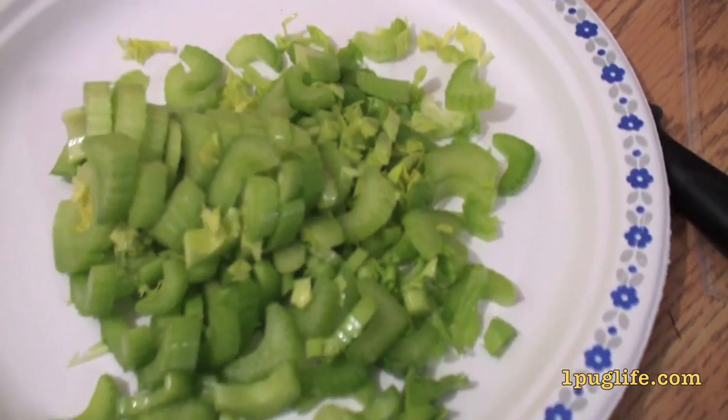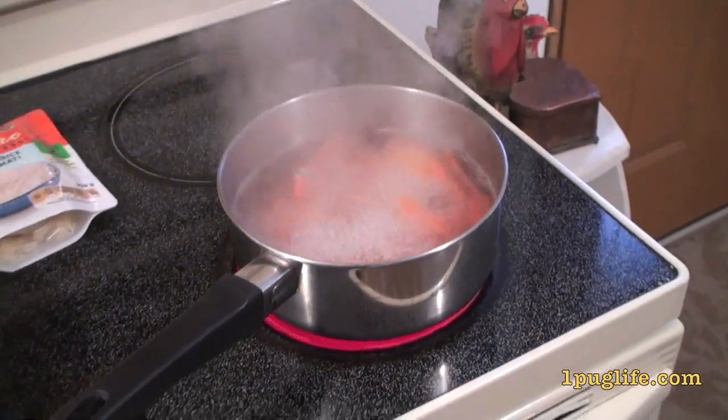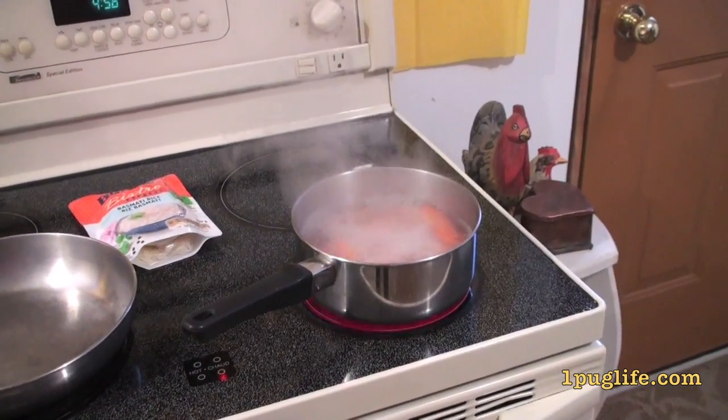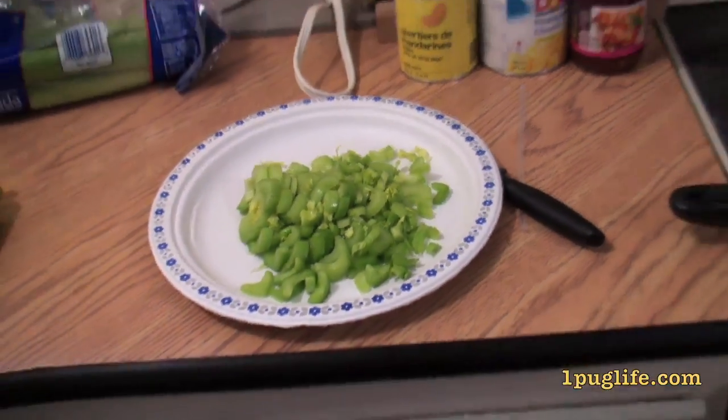So I just chopped it up into little bits. My carrots are on and I'm waiting for those to cook mostly all the way through but have a little bit of a bite to them, and the celery I like to have a little bit more crunch to it.